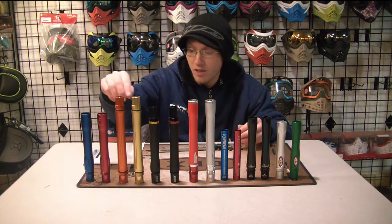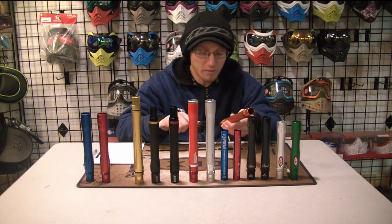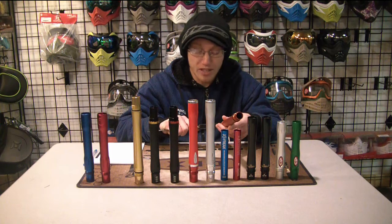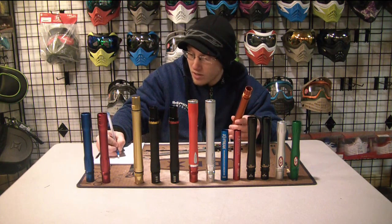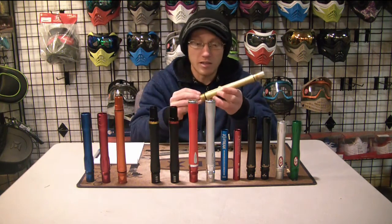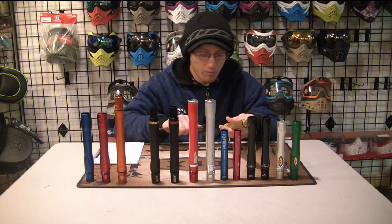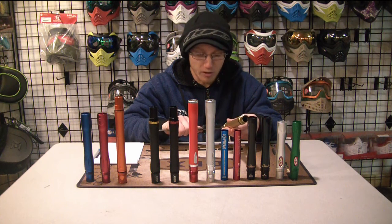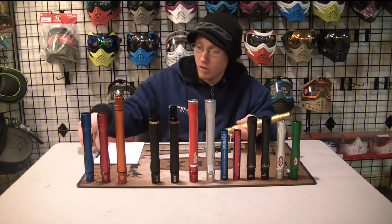Let's go ahead and grab the Eclipse Shaft 4 barrel backs. This one says it's 0.681, and this is 0.681 exactly — no difference between what it's labeled and what it actually is. Pretty solid. This gold Shaft 4 back also says it's supposed to be 0.681, and it came out 0.683 — so that's actually a 0.002 difference. One was dead on the money, the other was two sizes off.